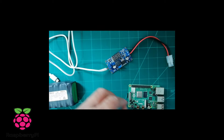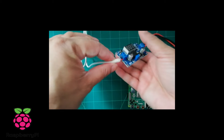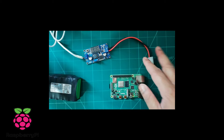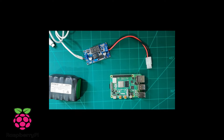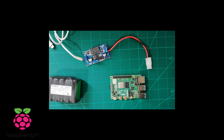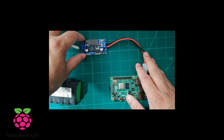The buck converter converts 12 volt battery input to 5 volt at its output port. Here I have already connected the cable to the output port. Now I will connect the buck converter to the battery. At this stage I haven't connected the Raspberry Pi yet — first I need to make sure the voltage is 5 volt and 3 amps.